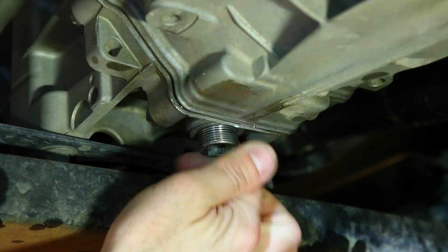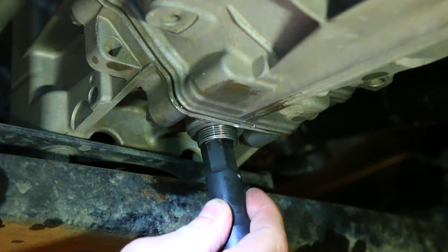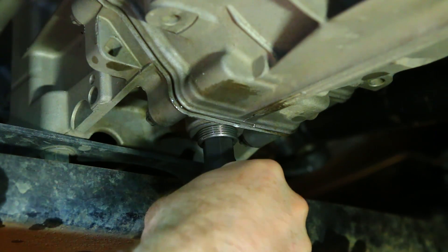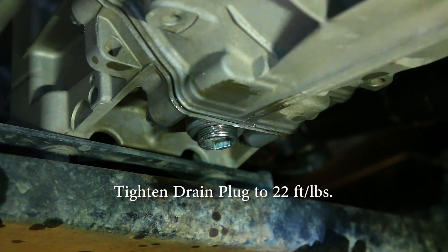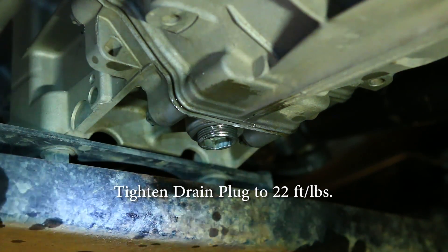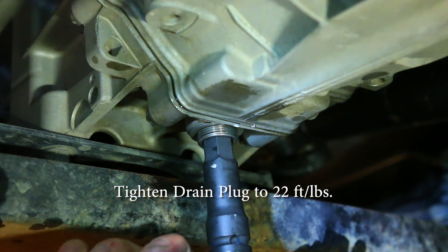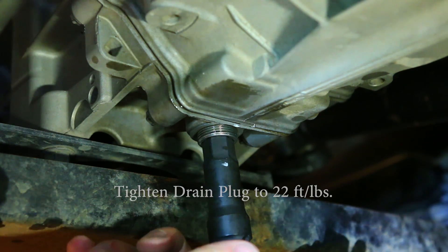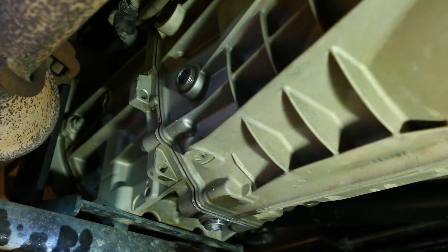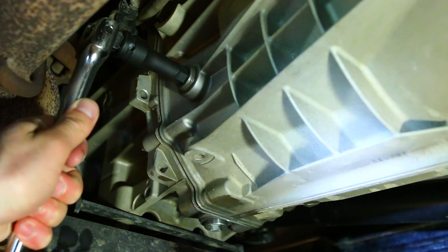Reinstall your freshly cleaned drain plug, tightening to 22 foot-pounds of torque using a 14mm Allen.